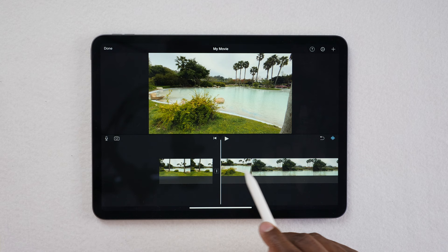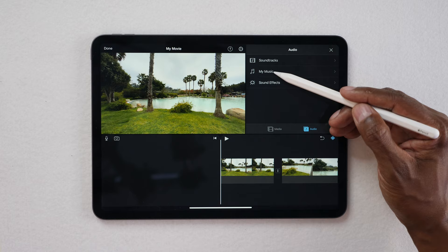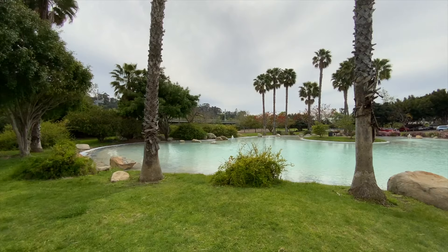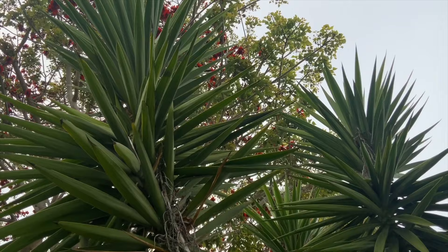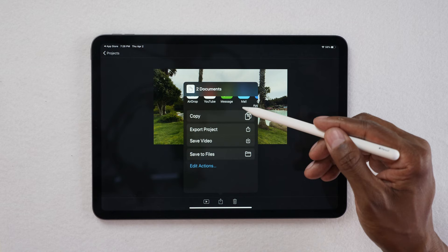This is what the edited timeline looks like so far, and I'll get rid of the extra files I don't need anymore. Now we want to add some audio — hit the plus at the top, press Audio, press My Music, and I have a folder called iPad Video Music Sample. Click on it and wait for it to load into the file. There's a gap at the beginning so let's remove that, and then play it back. This is a quick way to make an edit on your iPad. Once you're done, hit Done at the top and then you can share it — export the video, save it, send it to YouTube, iMessage, and more.